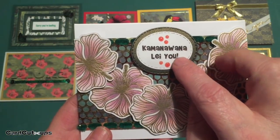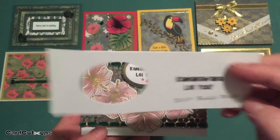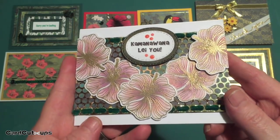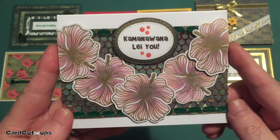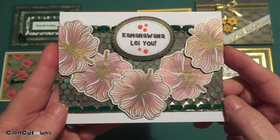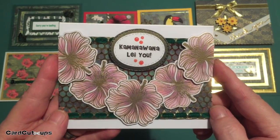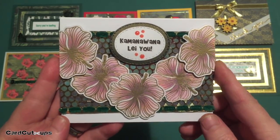I printed this sentiment on my Silhouette using my favorite of all time, the Brady Bunch Remastered font, and sized it to cut with one of my stitched oval dies. I cut a mat for that from the green and gold pattern paper and used some of the nouveau jewel drops for a little color accent on the sentiment. I really like this card. It's a very pretty, seemingly formal card with a slightly funny sentiment: 'Come On, I Want to Lei You' — with a lovely hibiscus lei just for you.